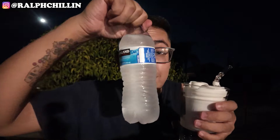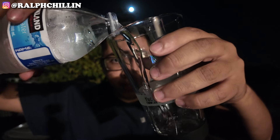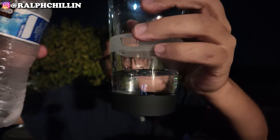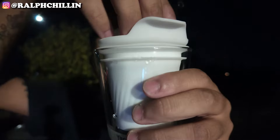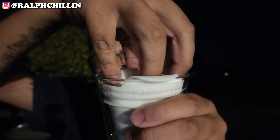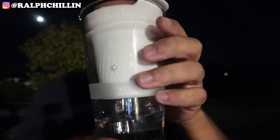We need water for this bad boy — got some nice cold Kirkland water. What's cool about this rig is that it fits in a lot of cups. You take it out, fill it up with water right to about there, then just place it back in the cup and press it down a little. The water level should be good.